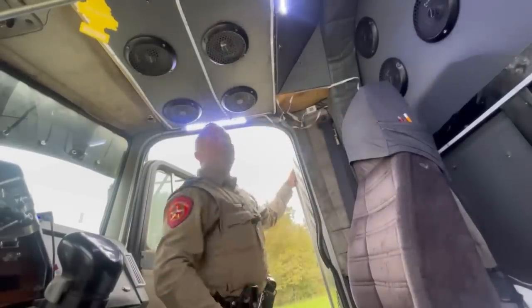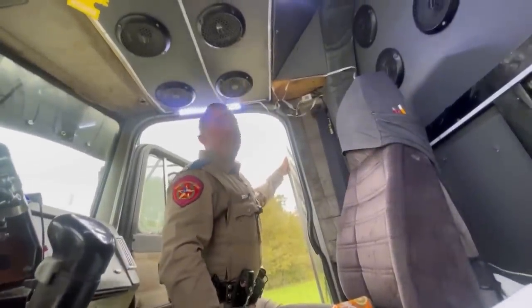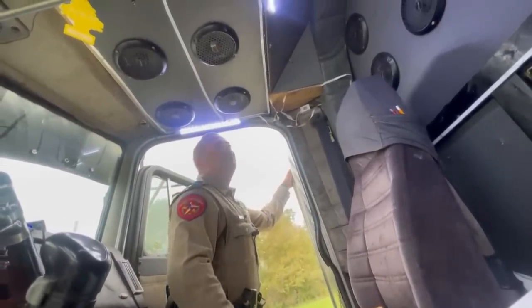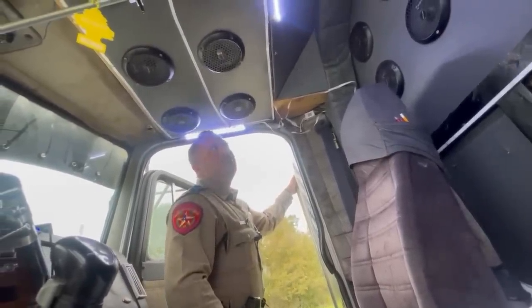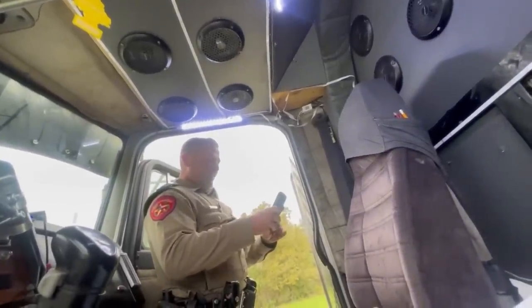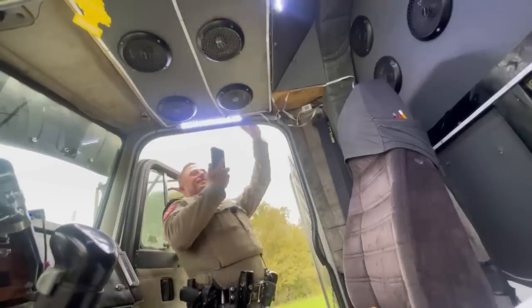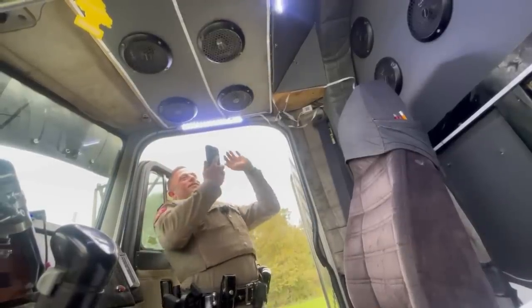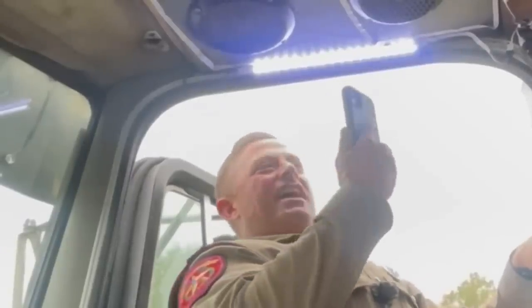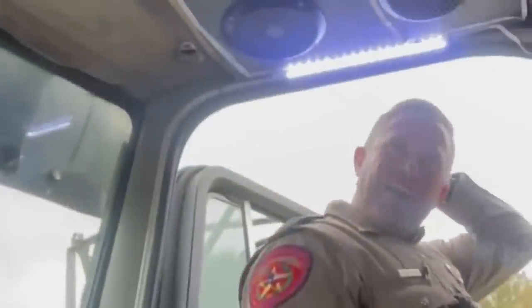Oh, you even got the cool little lights and everything - that's a cool little motion. You want to hear it? Turn it up - don't kill my ears. I already got one deaf ear. Don't kill my other good ear. You're making my hair wiggle. I ain't got enough gel in my hair.